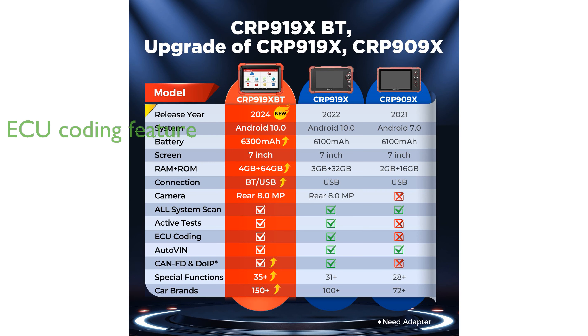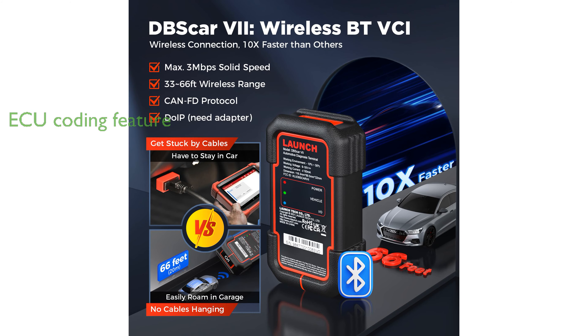One of the key features is the ECU coding capability, which allows for customization and adaptation of various vehicle functions to suit user preferences. The CRP99XBT offers over 35 maintenance services, making it an essential tool for professional mechanics looking to perform complex vehicle diagnostics and maintenance.